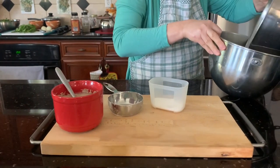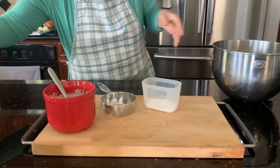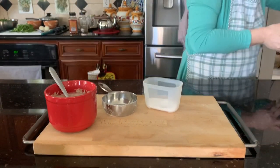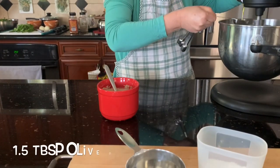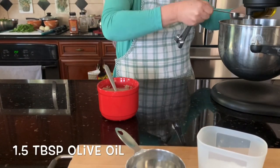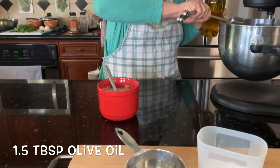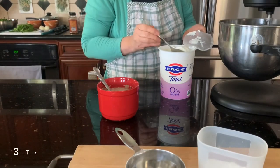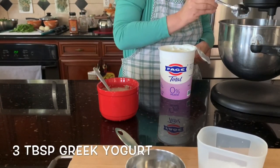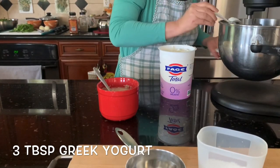Pour it into a mixer bowl and let it mix all together. Add one and a half tablespoons of olive oil, then add three tablespoons of yogurt — any type you want, but I like to use Greek yogurt. It's the best for me.